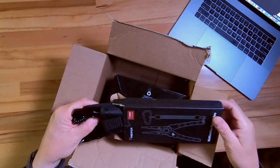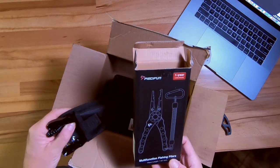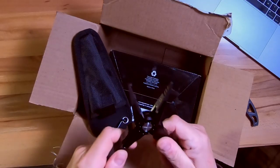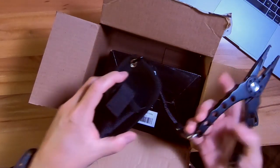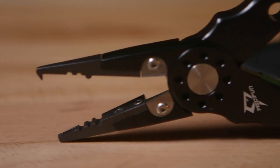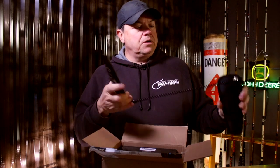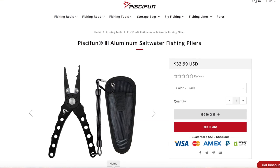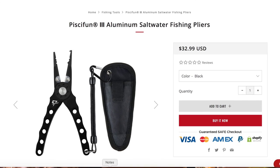I looked around on their website — I'll put a link up to it. I checked out some of the stuff they had. This is a set of their tools — looks like they're made out of stainless steel or aluminum, looks like aluminum. Very cool. Got a little sheath, got a lanyard, springy, goes onto your belt. Very nice. Looks like you can do some split ring work, a little bit of crimping, a little bit of cutting — got some cutters on there. I'll put these to work on the boat. Trying to decide if I'm going to put them on my belt or mount them in place somewhere.